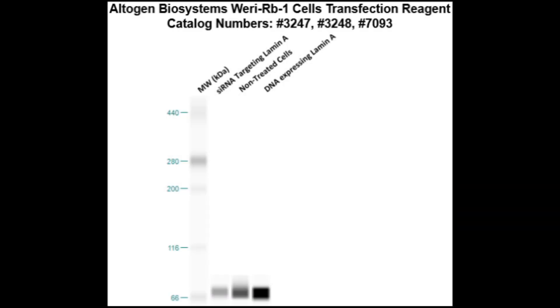Here is a Western blot validation of our transfection reagents, where RB1 cells are transfected with either lamin A DNA, which resulted in an overexpression as compared to non-treated cells, or lamin A siRNA, which resulted in partial silencing.